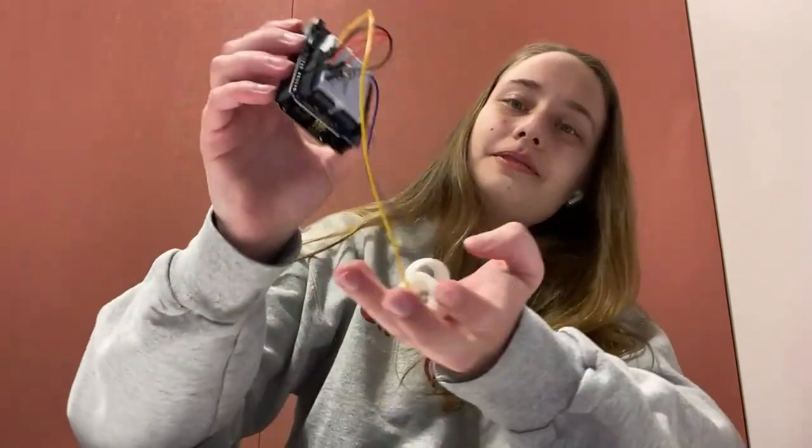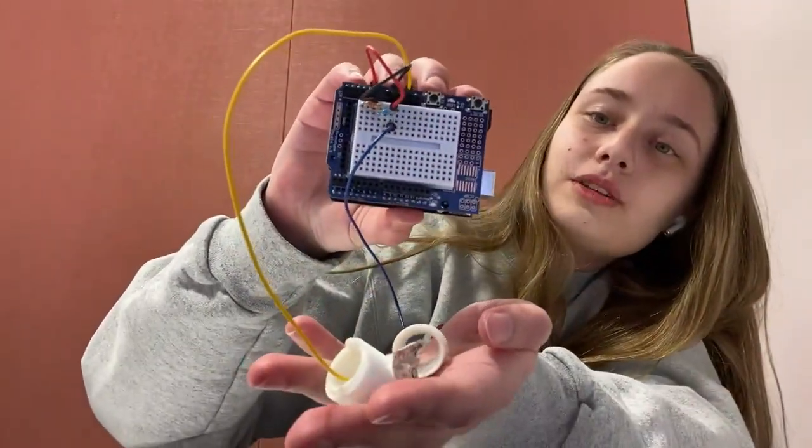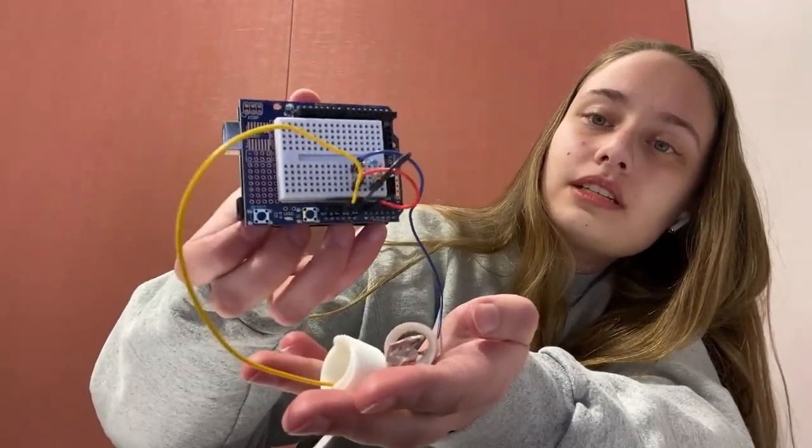Hello there, my name is Ava. If you don't already know me — if you do already know me, then why hello there again. Today I'm going to be showing you how to build your very own Arduino Galvanic Skin Response Sensor.